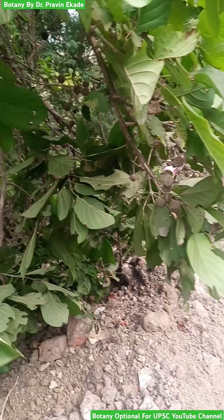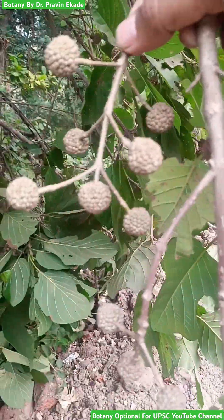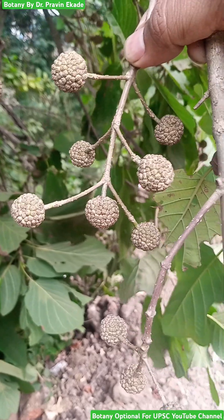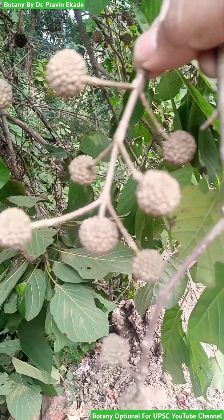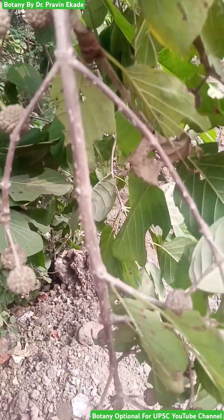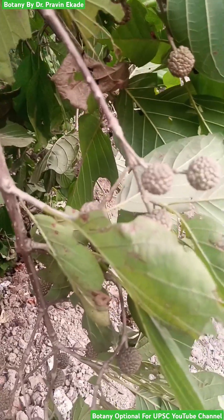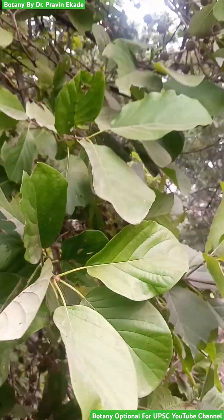After pollination and fertilization, the flowers convert into these kinds of fruits. Observe the fruits — these capsules are small globules and they have ribs on them. The ribs are clearly seen on each fruit, and inside these fruits there are many seeds.